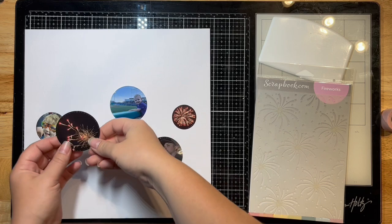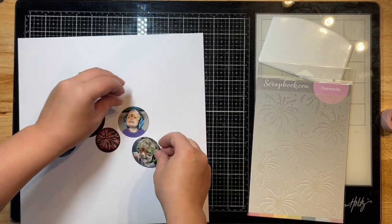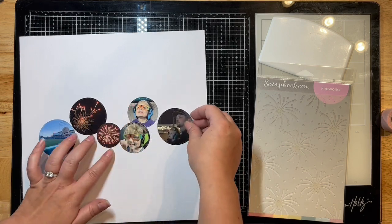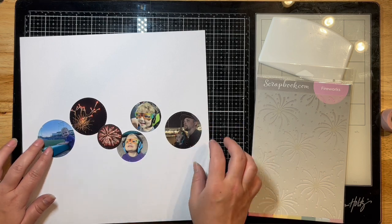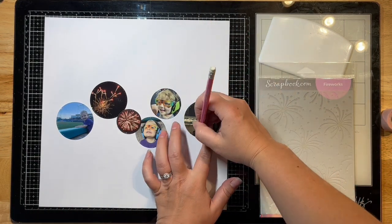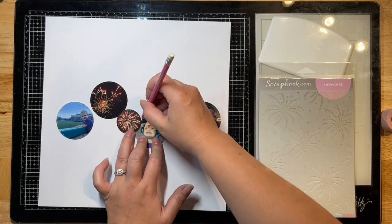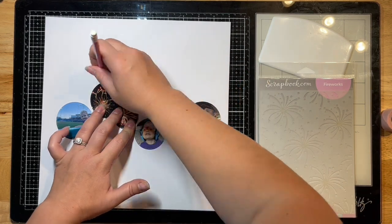In July of 2022, I've taken my circle dies by Echo Park — these are the stitch circle ones — and I have cut all my photos into those beautiful circles. I'm just arranging them across my page and marking a pencil outline so I know where to put my mixed media and foiling.